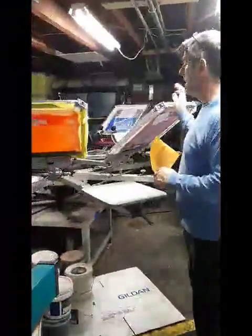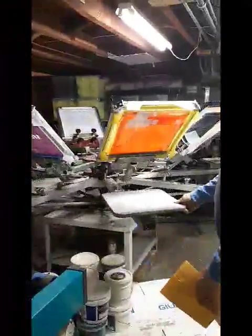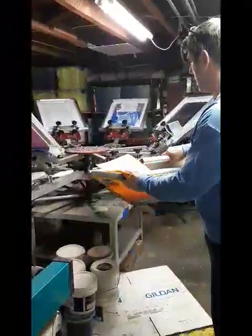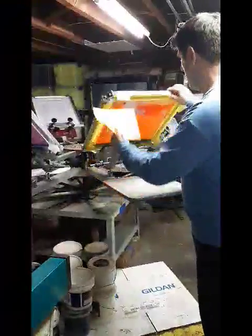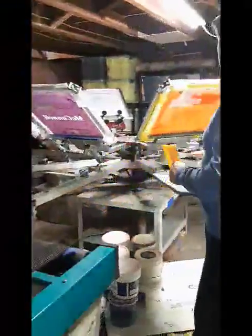Over here we have our actual press. It's an eight-color press and these are the platens where the shirts get put on. This is where the screens come down, the ink is loaded on there, and it's pressed through the stencil. The shirt comes off and we put it onto the dryer. That's basically the production aspect of it — there are a few other things but we don't have time to cover all of that.